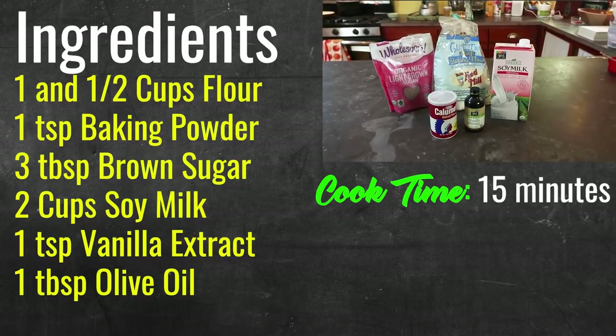We're going to be making these awesome crepes. Here's what you guys are going to need to make these. It's pretty easy.